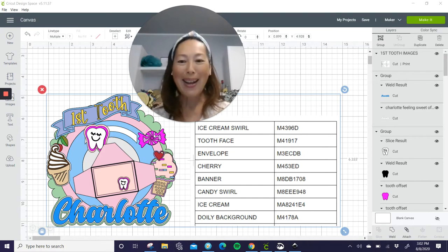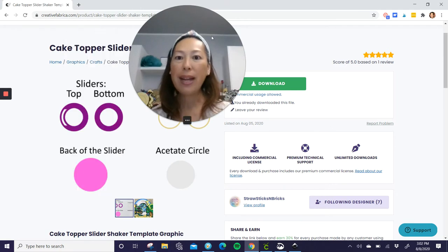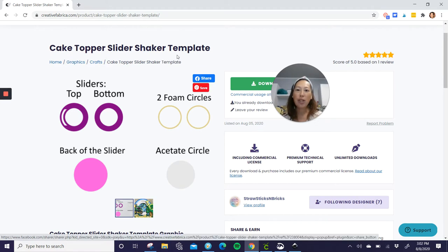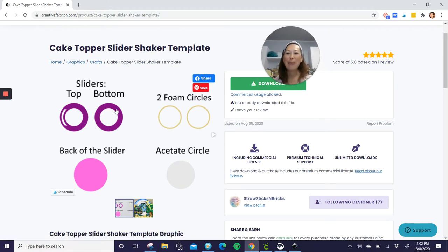All right, so I think we're almost ready to get started. I'm going to show you Creative Fabrica. Here is Creative Fabrica — it's called the Cape Topper Slider Shaker Template. We didn't know what else to call it, but this is the top of the slider, the bottom of the slider. You have your foam circles — there are two. At the beginning I was using two foam circles sitting on top of each other to create a really high wall so it will hold thicker things inside.